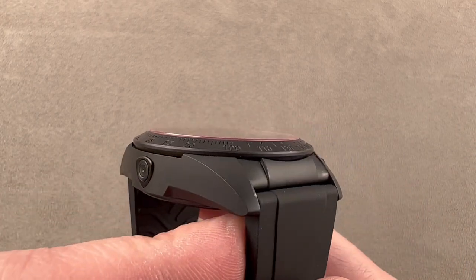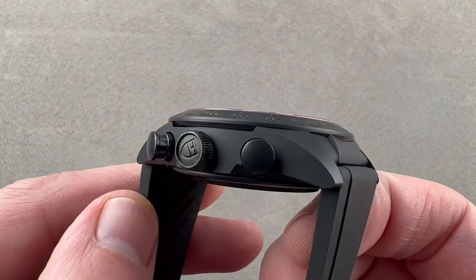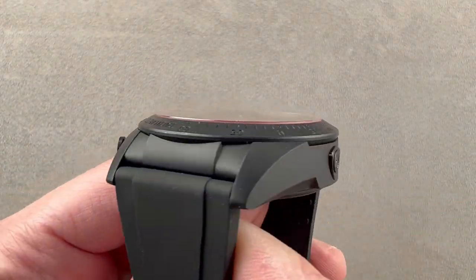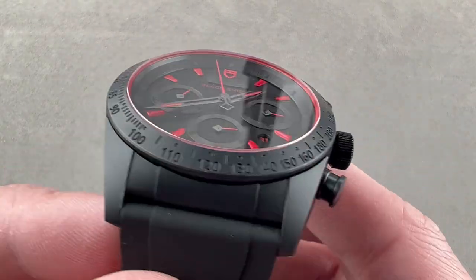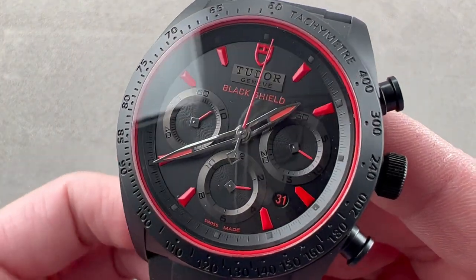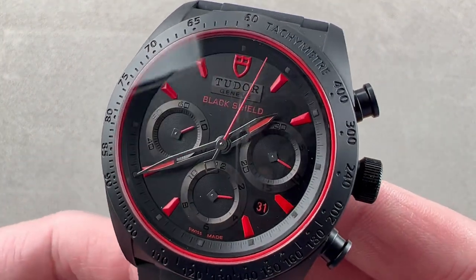For purchase and pricing questions about this or any watch you see on any Watchbox platform, please reach out to me directly at tmaso@thewatchbox.com. Today we are discussing a Ducati-inspired ceramic watch from Tudor.